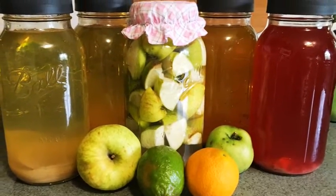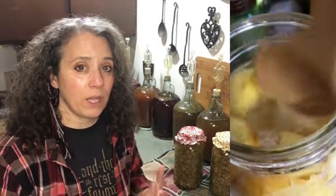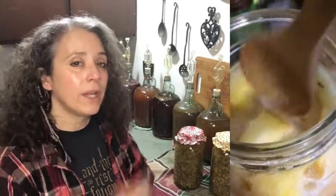Rather than going by the number of days, what you really need to go by is how bubbly and active it is. If your vinegar is super active and has been that way for two to three days, that's a good time to go ahead and add more sugar if you're going to — and the same thing applies to your wine. I hope that helps answer that question, and any more questions you have on vinegar making, go ahead and put them down below.